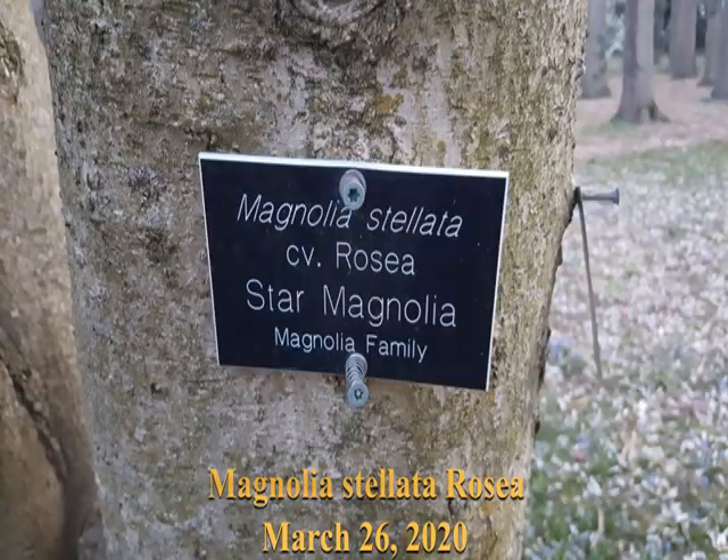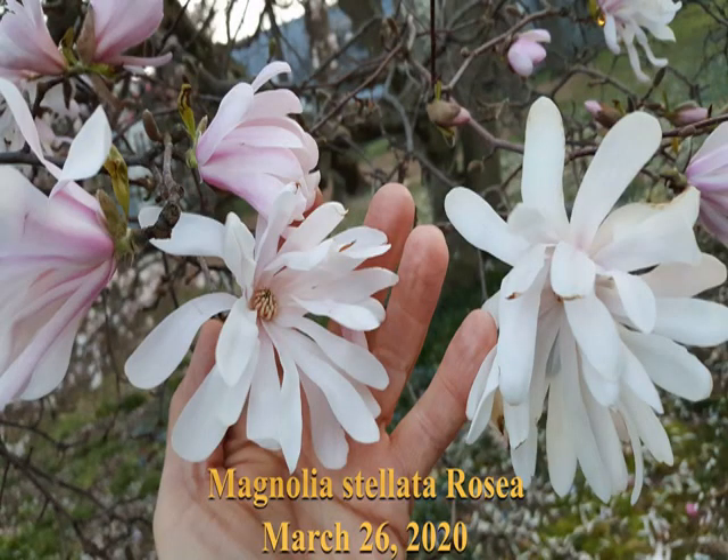The next one is pretty similar. It's called Magnolia stellata rosea. It's fairly similar but a little more pink. The first one, Chrysanthemum flora, is probably a little more lavender.